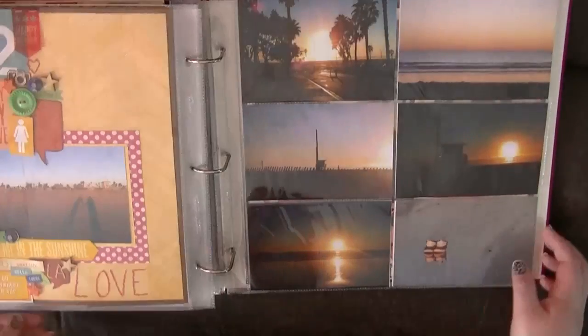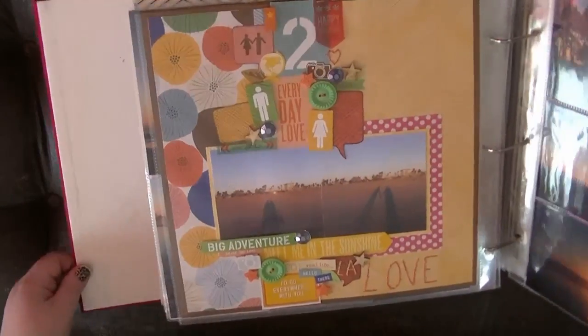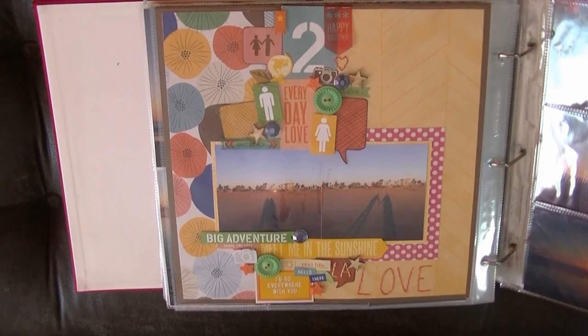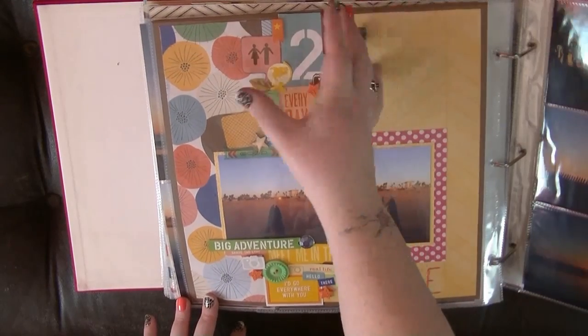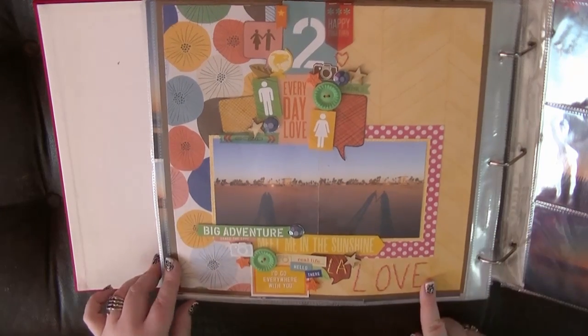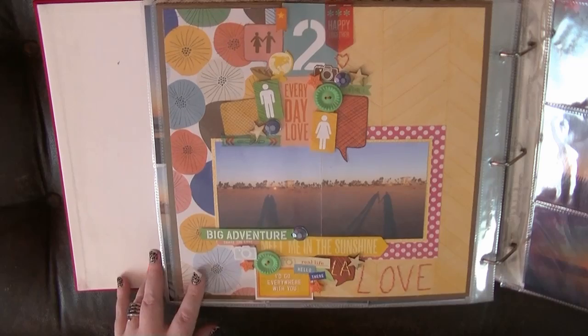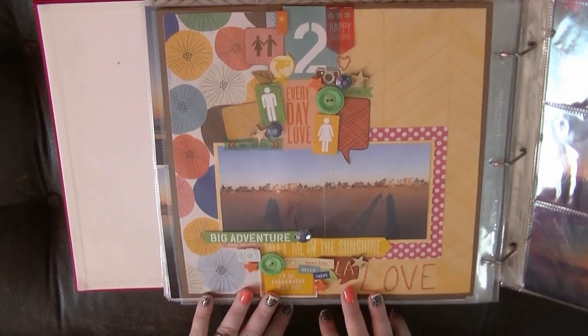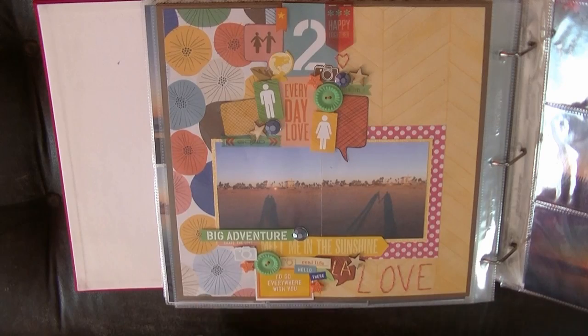I've just journaled a little bit about that. And I love this camera stamp from Amy Tan. This is another layout using lots of Amy Tan stuff — using her stitching templates, lots of stickers. I've kind of clustered down the middle, really. It's just some pictures of me and my boyfriend's shadows.